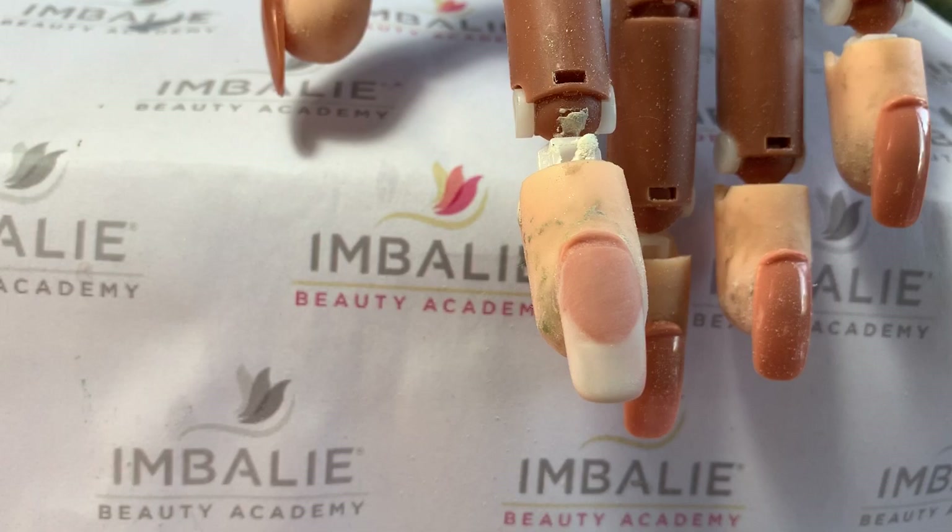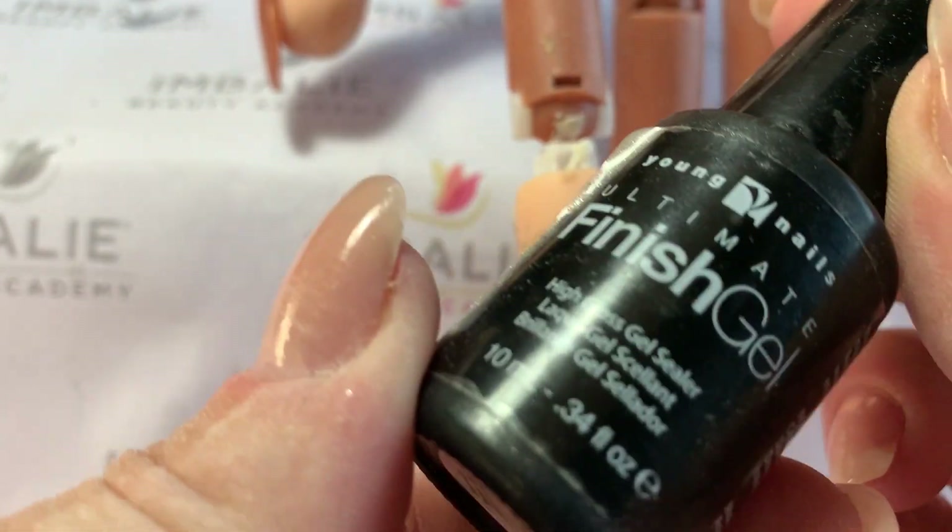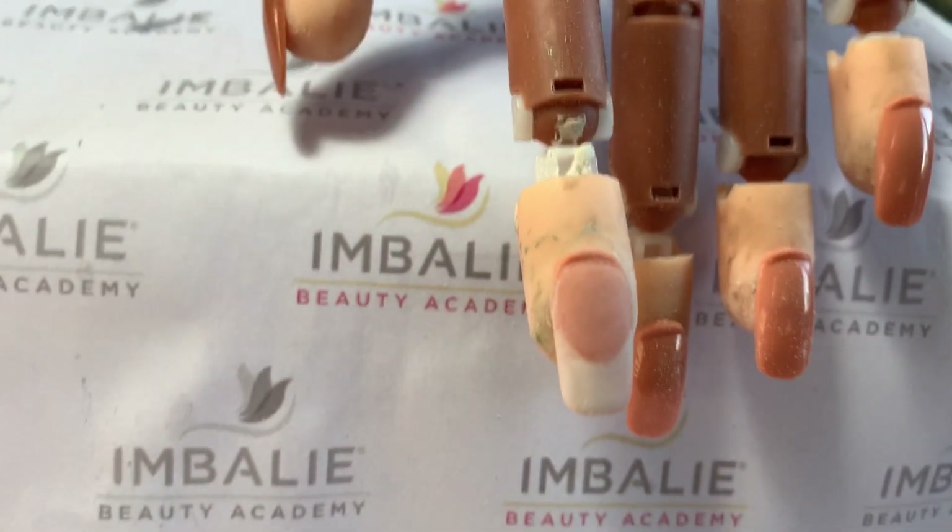A wonderful nail hack to save your time in the salon. Now what we're going to do is put our finishing gel on top.